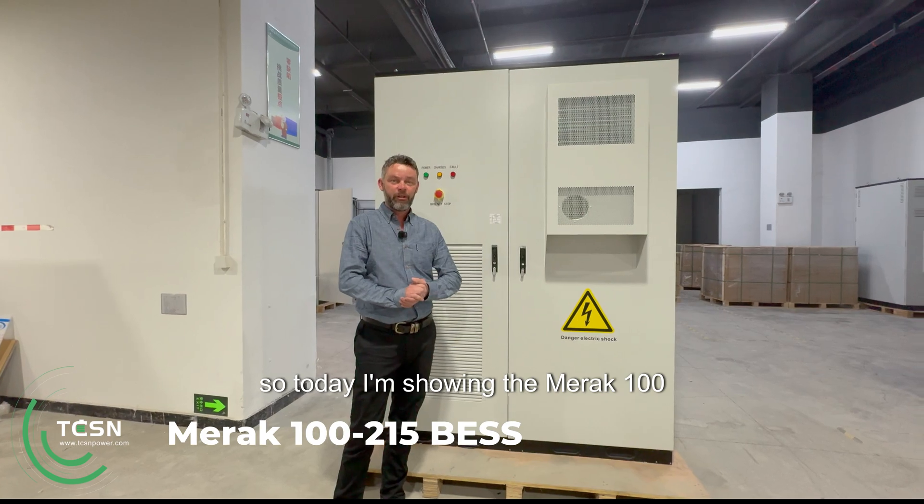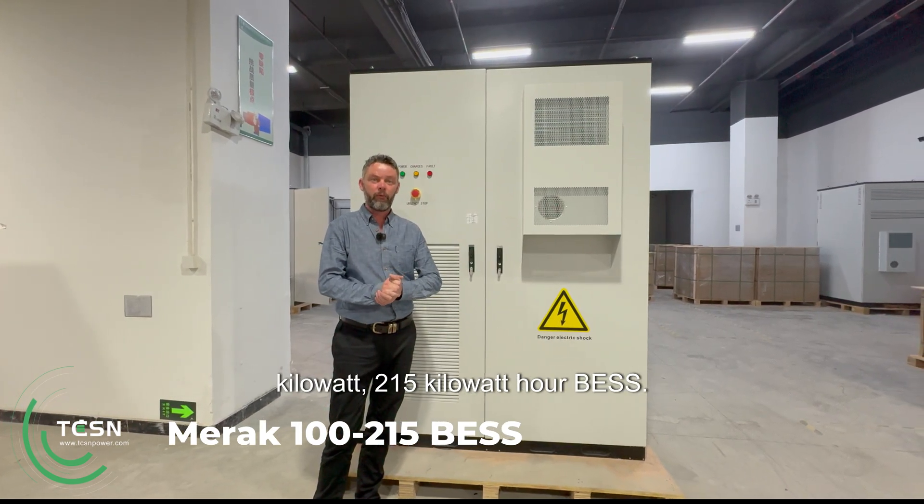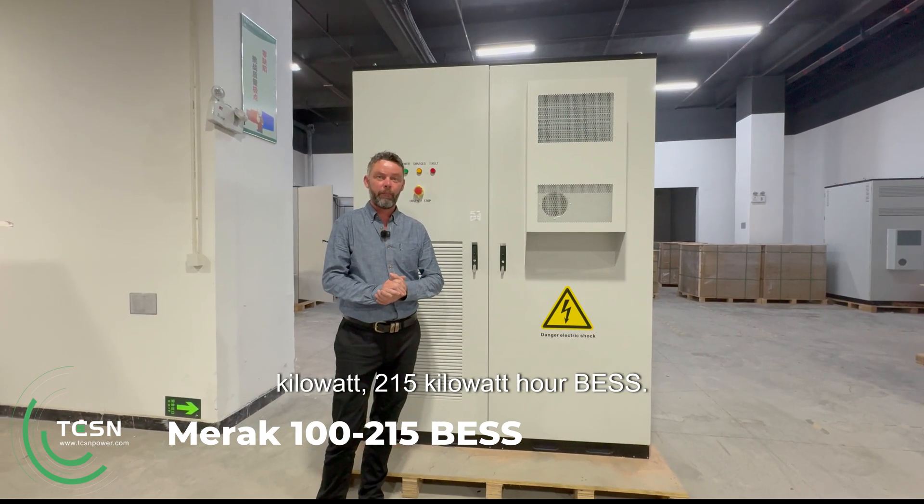Hi, so today I'm showing the Merrick 100-kilowatt, 215-kilowatt-hour BESS.